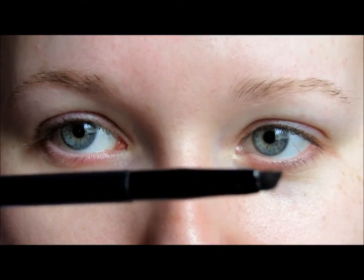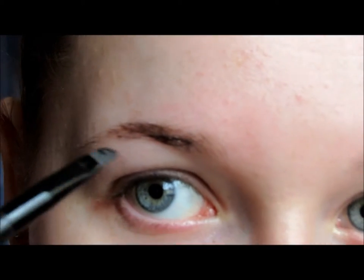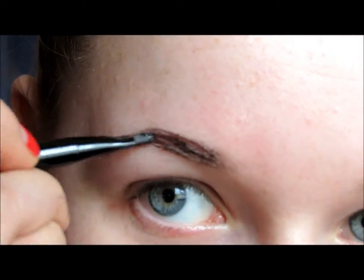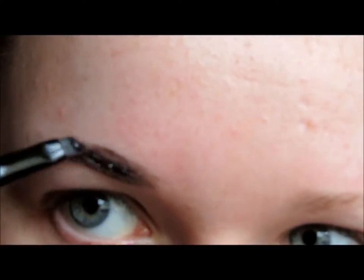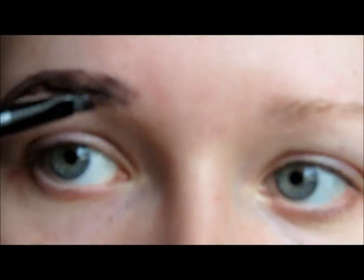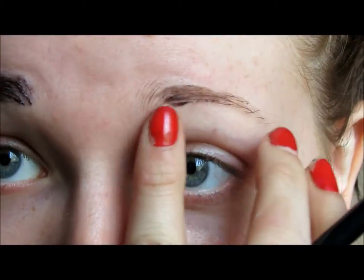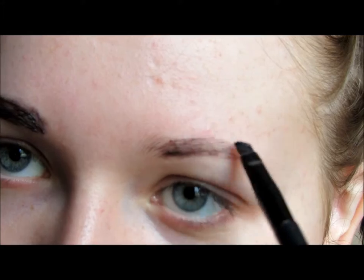Taking the angled eyebrow brush, I simply dip it in. Think of this as filling in your eyebrows, because that's simply what you do — you just follow the shape of your eyebrow and gently go along. I just think it's really funny seeing myself with eyebrows like this, because this is what my actual eyebrows used to look like when I used to take a crayon to them.